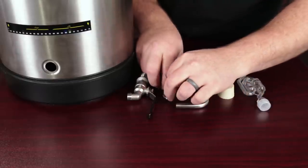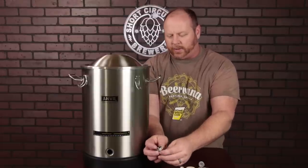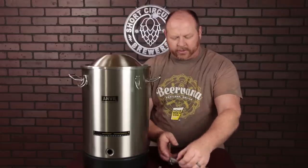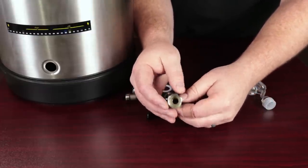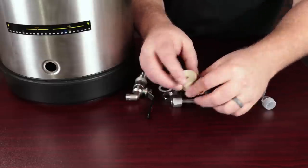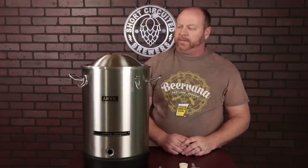Along with the ball valve, there's a locking nut for the backside, a nylon washer for the inside, a hose barb that goes on the ball valve sealed by an O-ring, and a dip tube that is also sealed on the inside with an O-ring. There is also a number seven stopper for the two-valve airlock and an adhesive LCD thermometer that goes on the front.